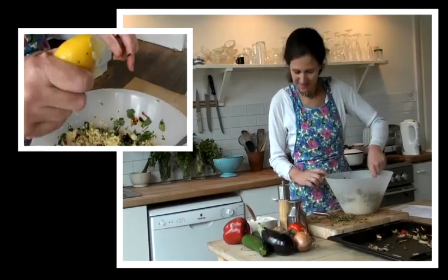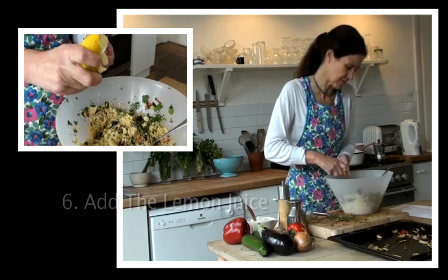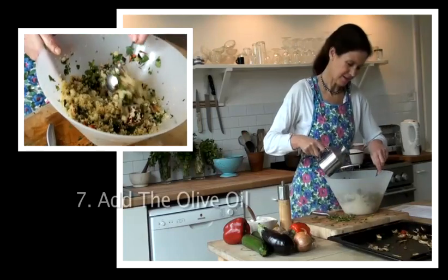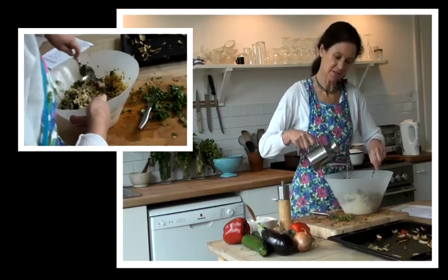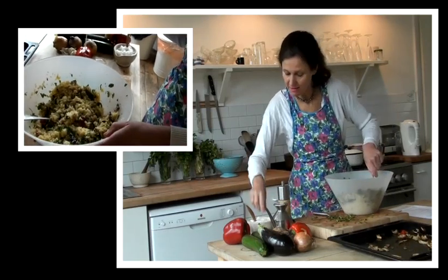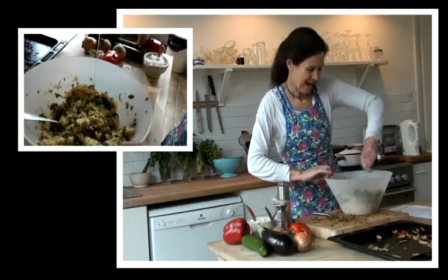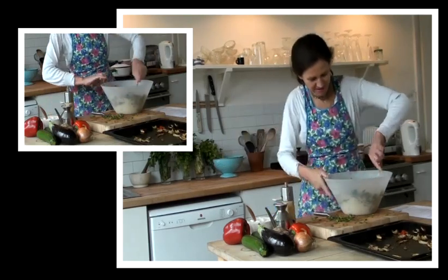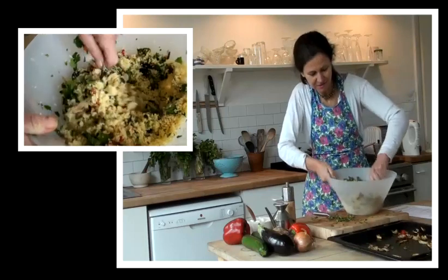Give it a good stir, and then add your lemon juice — it could be a couple of tablespoons or just a squeeze, it just depends what you like. Then put in the olive oil; about four tablespoons is good, or a little less, depending on your personal preference. Then a little bit of sea salt — that's my favourite — and some freshly ground pepper. Another quick stir, and it should all be looking really colourful and tasty.